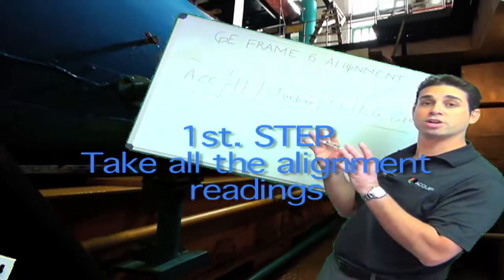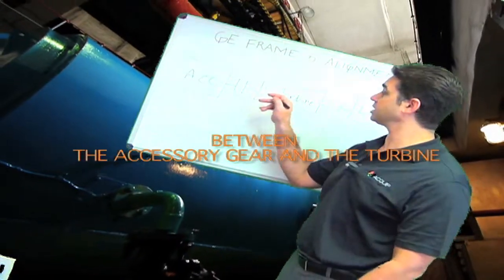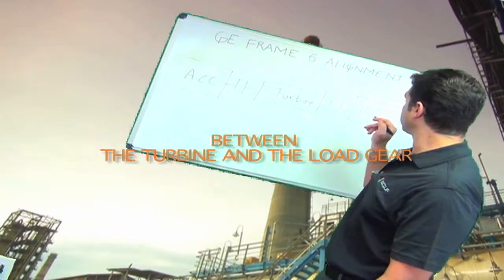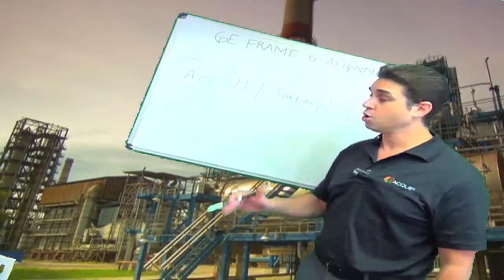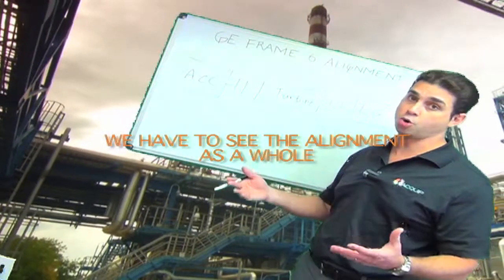With any machine train alignment, what you want to do is take all the readings first. I'm going to take the readings at the accessory to turbine coupling, and I'm going to take the readings at the turbine to load gear generator coupling. You want to make sure you have all the as-found readings before you do anything. Once I take these readings, I'm going to examine them so that I can see the alignment as a whole.